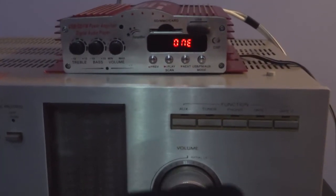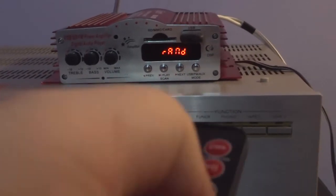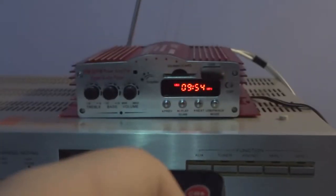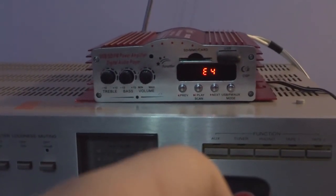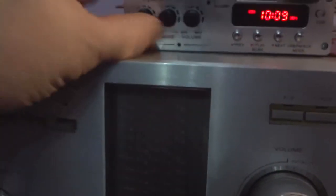On the remote there is folder repeat, A-one repeat, random, and all-repeat. You've also got a four-stage equalizer. The bass and treble controls have to be adjusted from the front panel though.